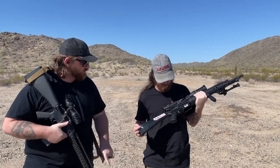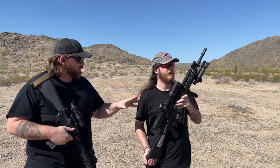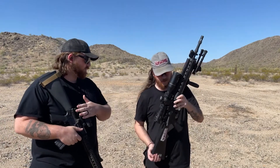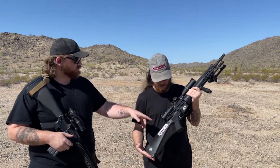Damien obviously has kind of a Mark 12 setup here. This is a factory PRI Mark 12 Mod 0 upper, 18-inch barrel, on a PSA lower that it came on, and this is the one-in-seven twist PRI barrel.